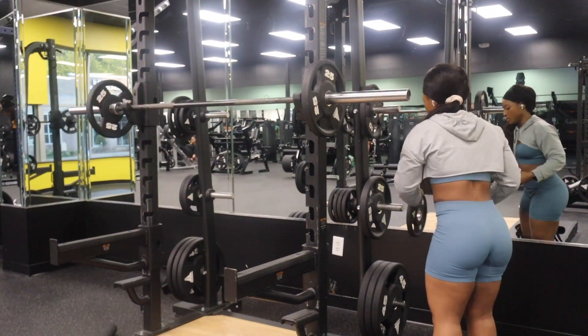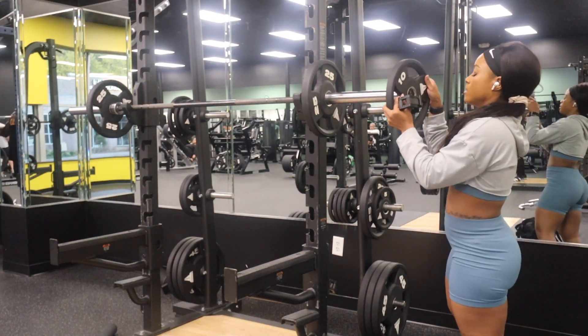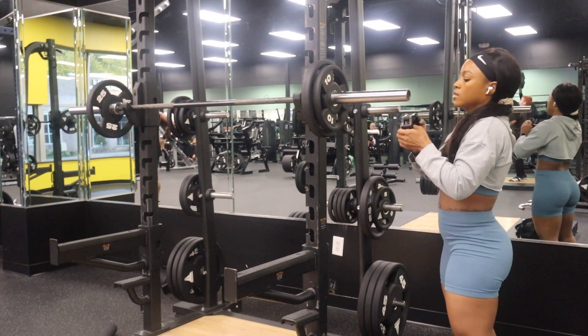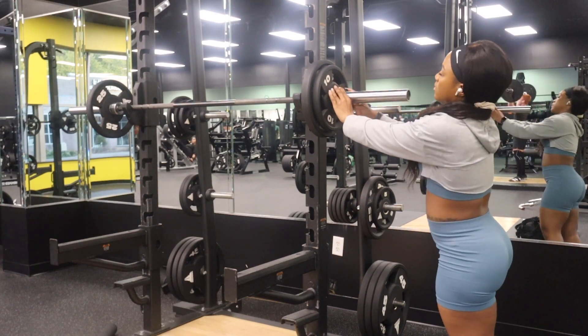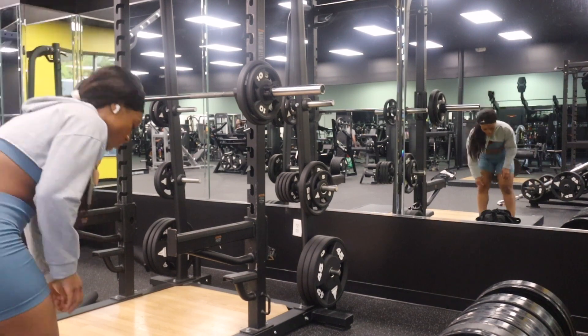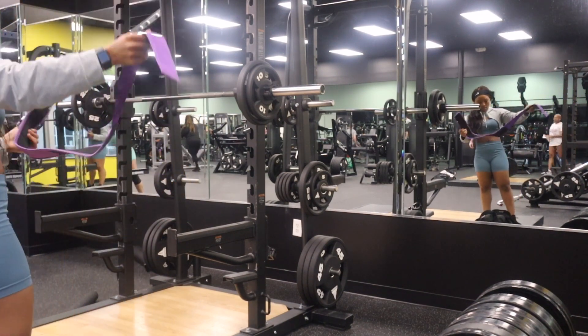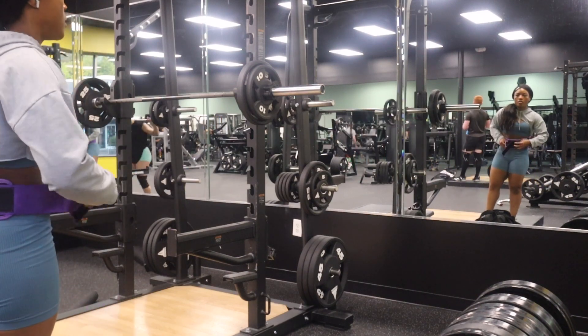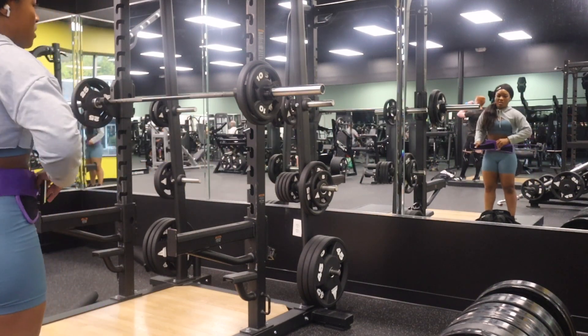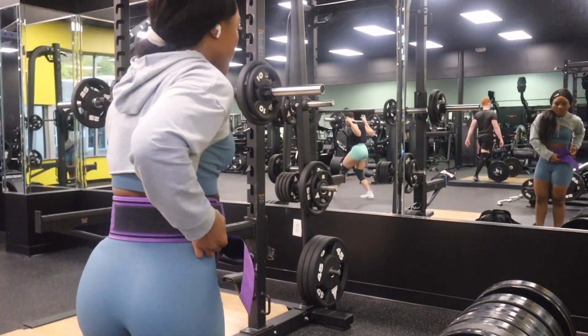From there, I upped the weight to 35 pounds because it's really important when you are working out to do progressive overload. So that's what I was doing here. And yeah, as you can see, I went ahead and put on the belt because we needed some heavy machinery. It just got real.